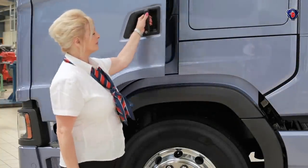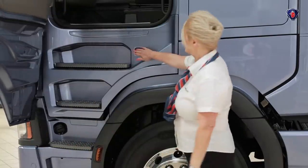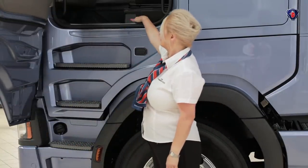Inside the passenger door are the release catches for the passenger side lockers. The bottom one on the S cab is here, and the top one is on the floor by the seat.